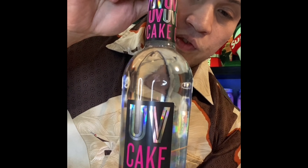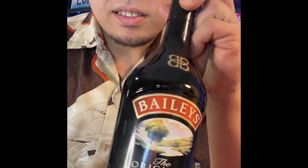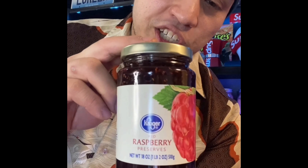Let's get into these ingredients. First thing up: some cake-flavored vodka, some Baileys or a sweet cream, some raspberry liqueur — if you have raspberry juice even better.